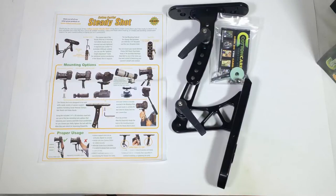Hi folks, Chris Voss here from thechrisvossshow.com. We're coming here with another review. This is from Cotton Carrier — the Cotton Carrier SteadyShot. Basically, this is a product that you work and use with the Cotton Carrier Camera Vest that you can get from their website.